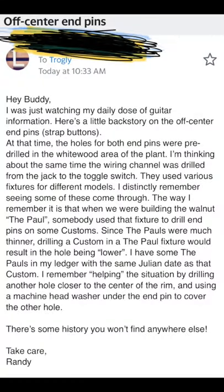Subscribe for more daily guitar shorts like this, and subscribe to my main channel for full-length videos.